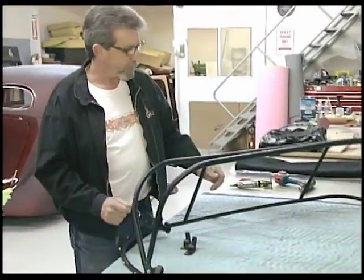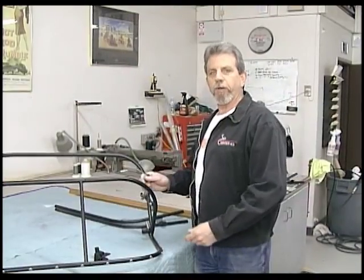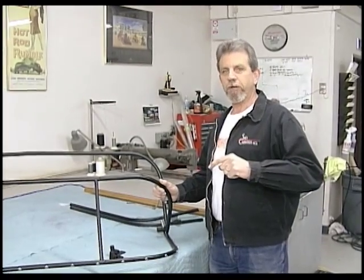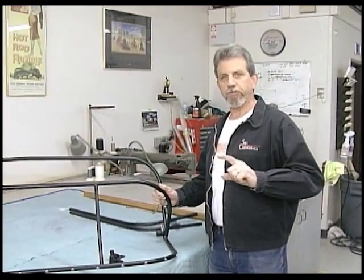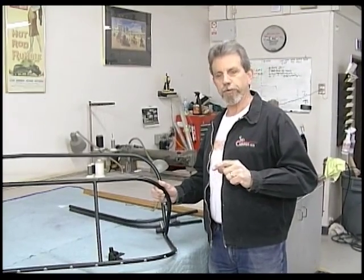Now we'll just set it on the car, install the header bow, and move on from there. The frame's assembled — now we're going to set it on the car. One thing I do want to mention: this can be done by yourself, but it's a whole bunch easier if you have a helper. So get one of your buddies to help you install this; it'll make it go a lot smoother.